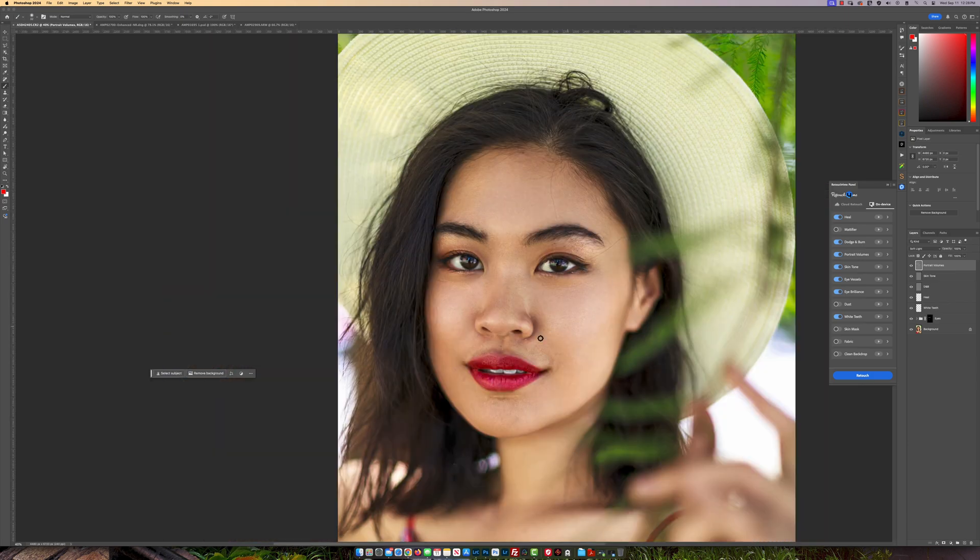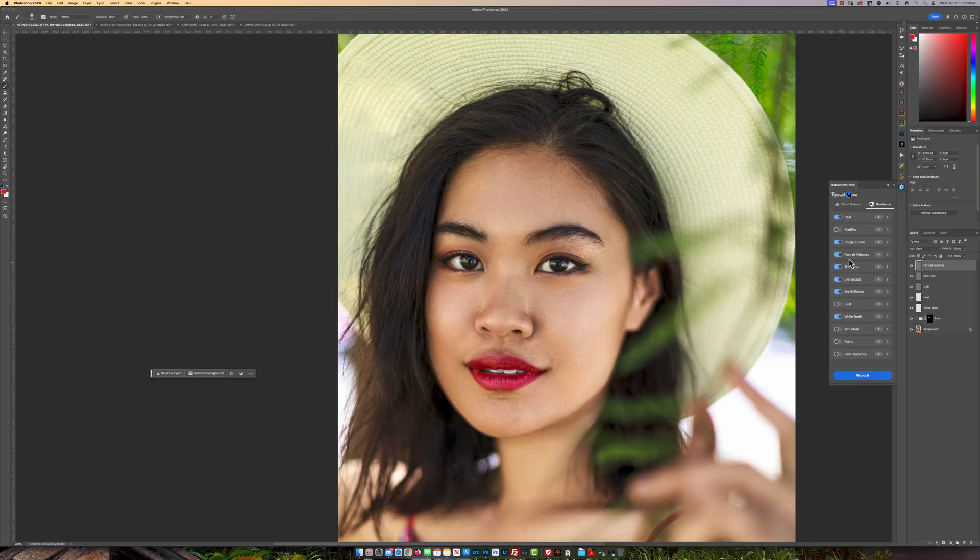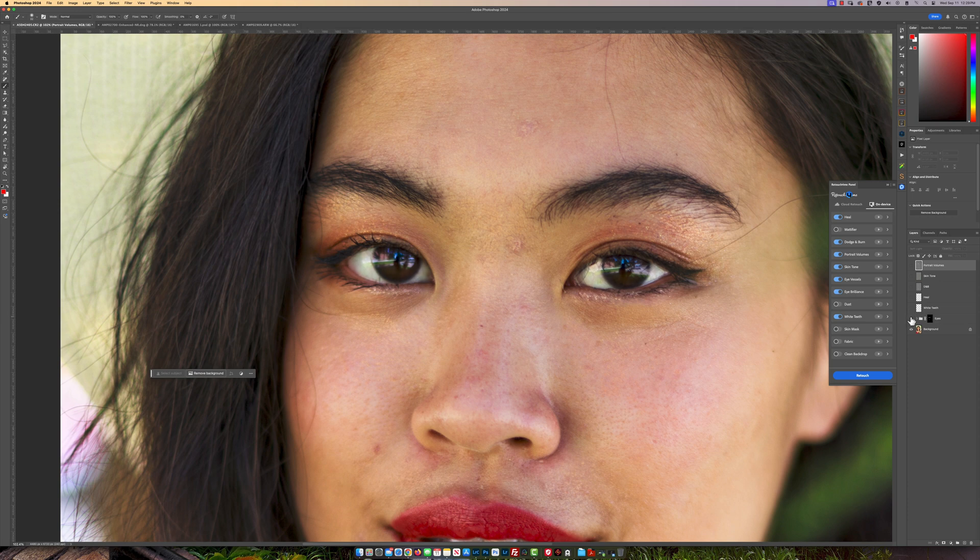As you can see, what it has really done — and remember, the speed of how it retouches your image is dependent on the speed of your computer. Let's take the eyeball off each of these layers to show you what has actually been done. The first one is the eyes. If I zoom in, you can see what it's done — it made the eyes cleaner and made them pop. The eye brilliance does make them pop, and this one also just takes care of the veins and stuff in the eyes.